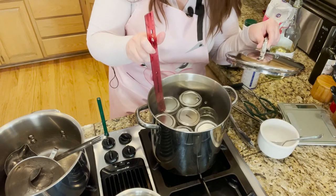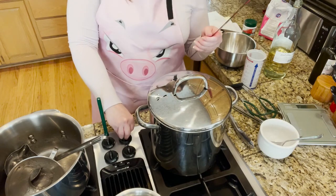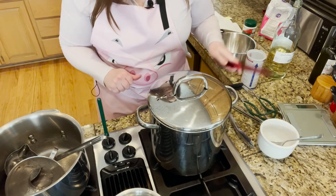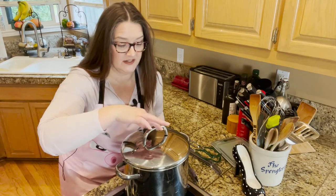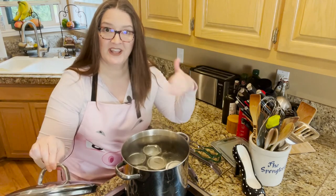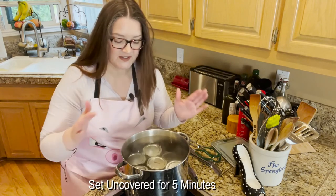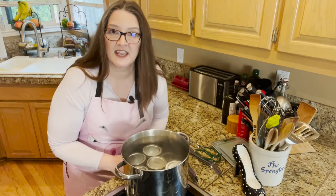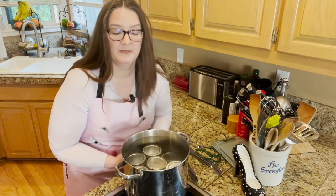The stock pot is full. I'm measuring to make sure we have at least an inch of water over the tops of the jars, and I do. We're going to get this up to a boil, and when it starts a rolling boil we will set the timer for 10 minutes. Timer has gone off, so I've cut the heat on the stock pot. We're going to open the lid — make sure to open the lid away from your face so you don't get a facial you don't want; the steam is hot. Let it sit for five minutes before taking the jars out. Letting them sit in the canner for five minutes with the lid off will help the lids seal faster.